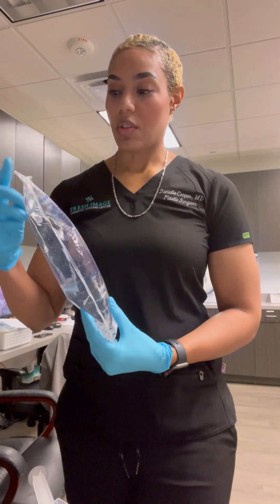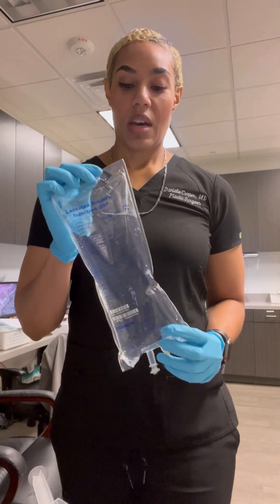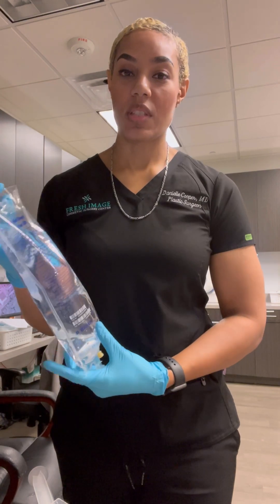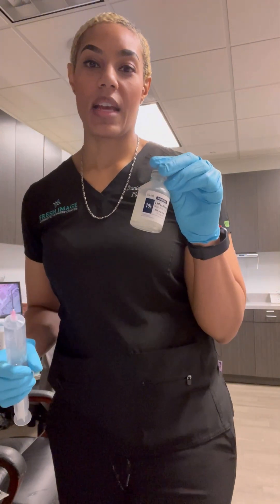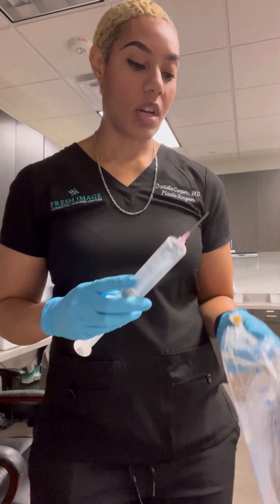I just want to show you guys how that works. I have a bag here of what's called lactated ringers — it's just another form of safe fluid that you can put into the body, similar to normal saline. And within that I'm going to inject some lidocaine. I have here 1% lidocaine that I'm going to inject into this bag, and I already have some drawn up.